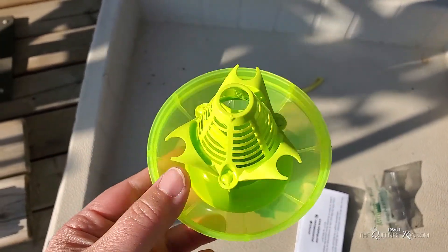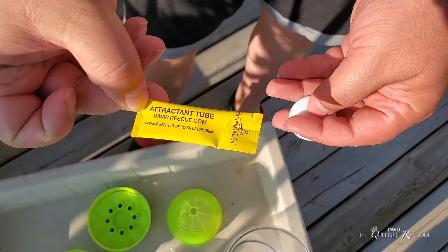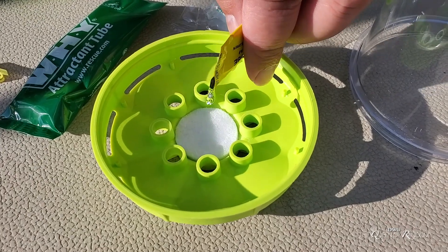I also have another video with more detail, so if you'd like to watch that I'll leave the link down below as well. The Y-trap is pretty easy to use, but it is a chemical, so make sure to wash your hands after when you're done.